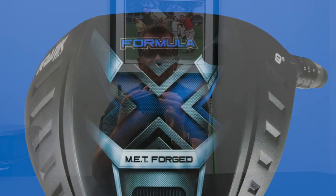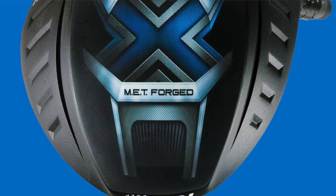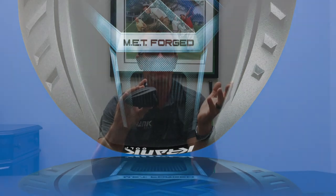We also continued to build rigidity in the body, which is part of what we believe in. We added tremendous rigidity on the crown and additional rigidity on the sole plate. So when the ball hits the face, the body doesn't expand — it stores the energy forward and releases the ball quicker. It's simple science.